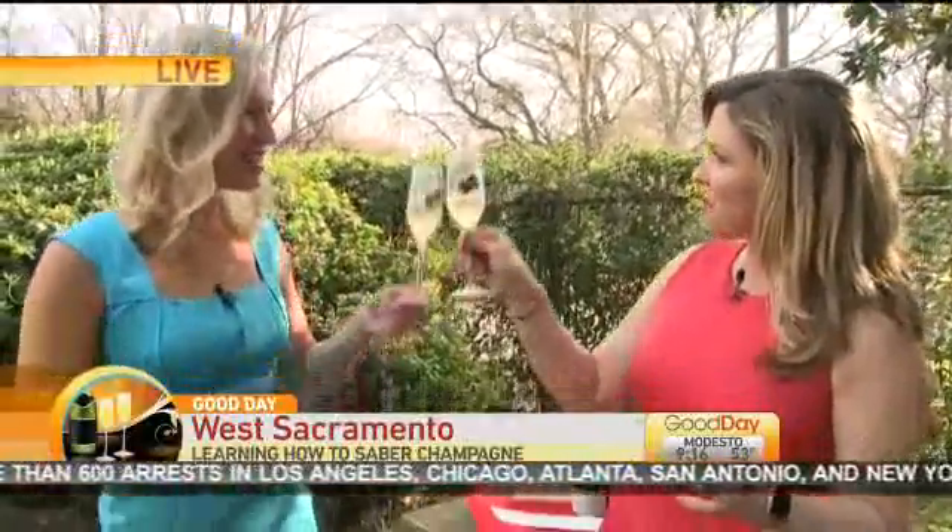Cheers to you, Miss Jamie Powers. Cheers! Happy Valentine's Day! Happy Valentine's Day to you, and happy Valentine's Day to everyone back there. Love it. Nice job!